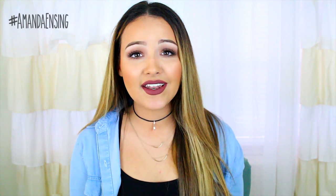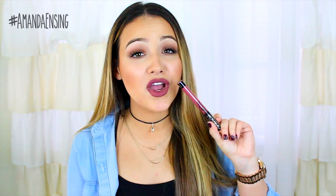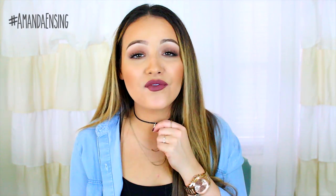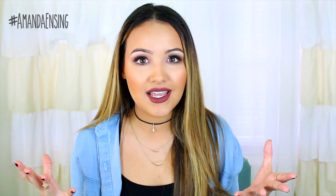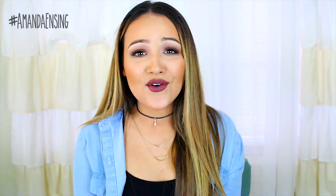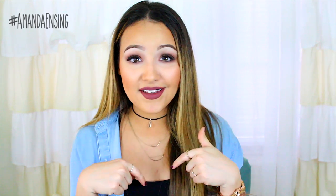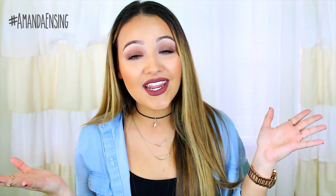I'm really digging this look so I hope you guys like it. I based the whole makeup around this lip color, which is Lolita from Kat Von D - I am obsessed with it. The rest of the face is pretty natural, and I also did my first DIY showing you how I made this affordable choker necklace. Can you believe chokers are back? I never thought that would be a thing again. Don't forget to thumbs up and subscribe if you enjoy, and let me know in the comments what you think.